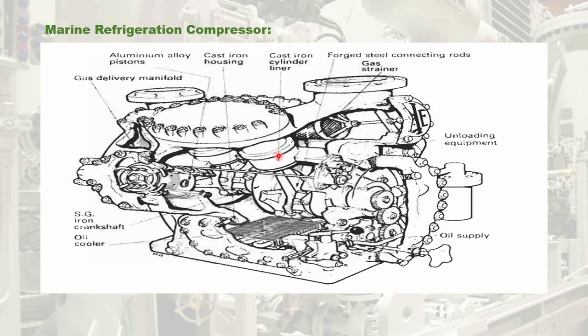After the compressor works, the refrigerant received from the suction manifold is delivered to the delivery manifold and from there passes to the system for doing its refrigeration work. Here in the diagram, you can see the unloader equipment and the flow of cooling oil, and here is the oil cooling radiator. Most ships use this reciprocating type of compressor for refrigeration purposes. In this type, the delivery valve and suction valve are of the lid type.